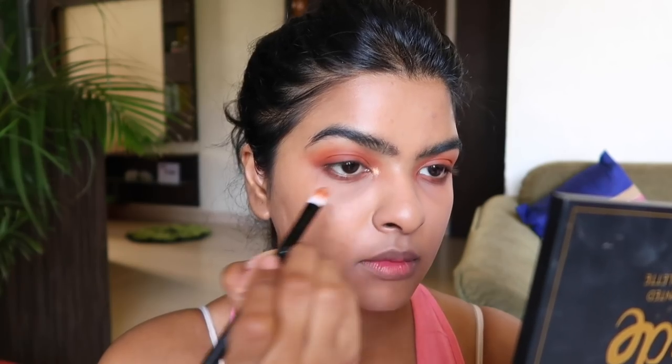Now I am cleaning up minor fallout from the eyeshadow on my face using a big face brush, and then concealing that area with the Maybelline concealer. Using a flat eyeshadow brush, I am picking up a golden bronze color with a hint of gold and bronze — a very beautiful color that looks great on my skin tone — and applying it on my inner corner and one-third of my lower lash line.